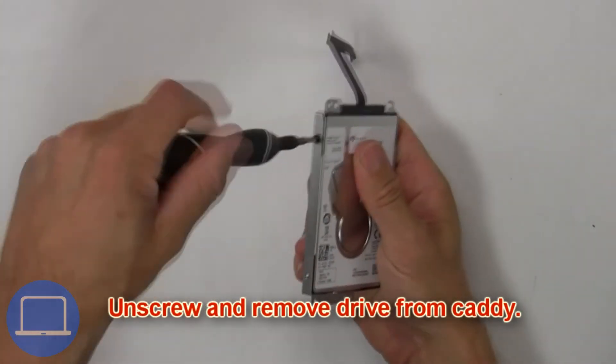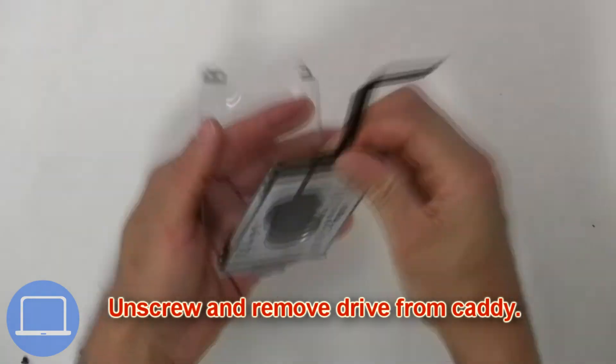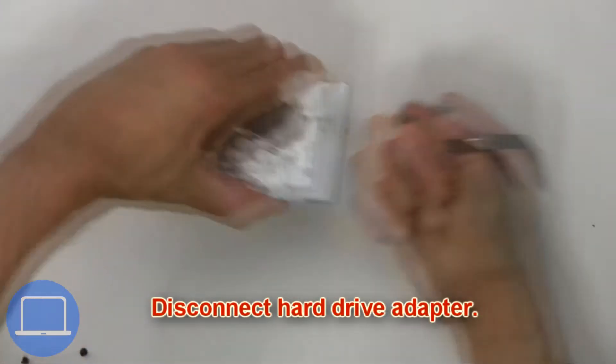Now unscrew and disconnect the hard drive. Then unscrew and remove the hard drive from the caddy. Now disconnect the hard drive adapter.